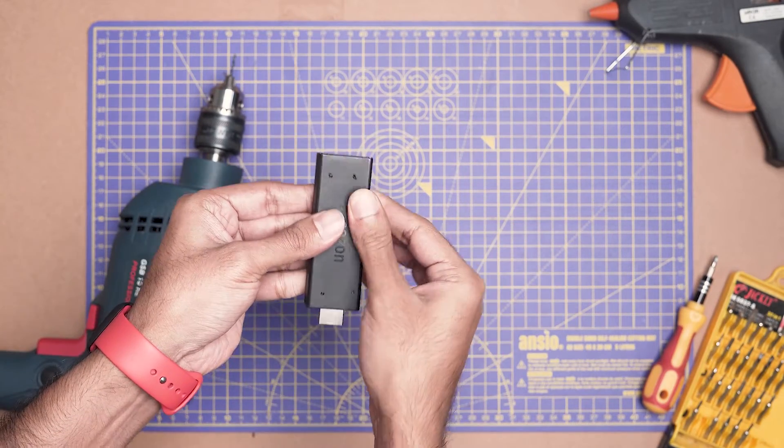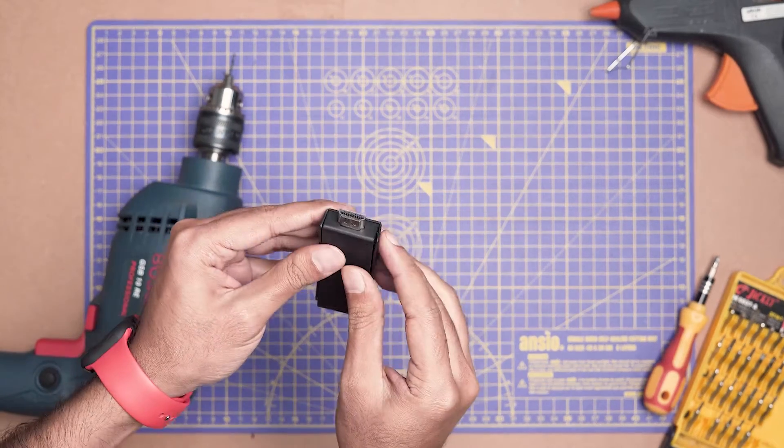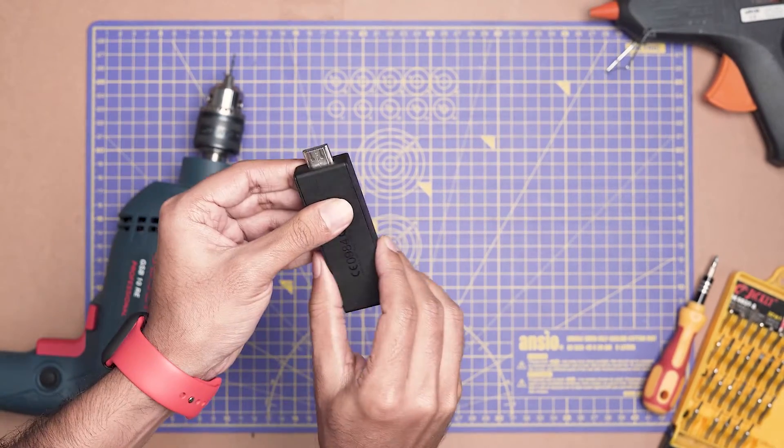There are several people who've tried this on Reddit, and adding ventilation usually stops the Fire TV Stick from overheating. So if you're keen on that, check that out.